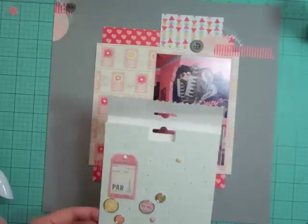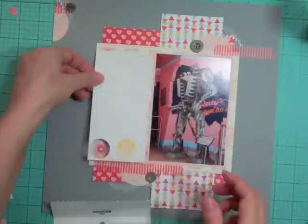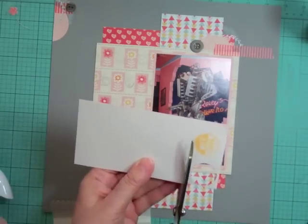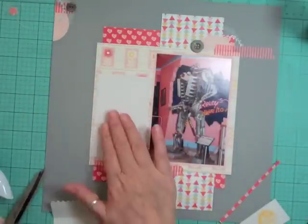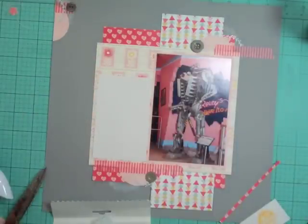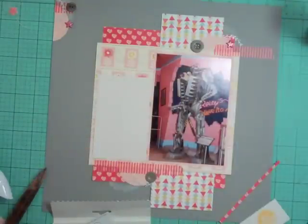I took out some gray buttons that we got in this month's kit, and I'm looking at the brads from the Travel Girl collection that also came in this month's kit. I really want to finish that package, but I'm not going to get to use it on this layout. I want to put some journaling to the left of the photo.